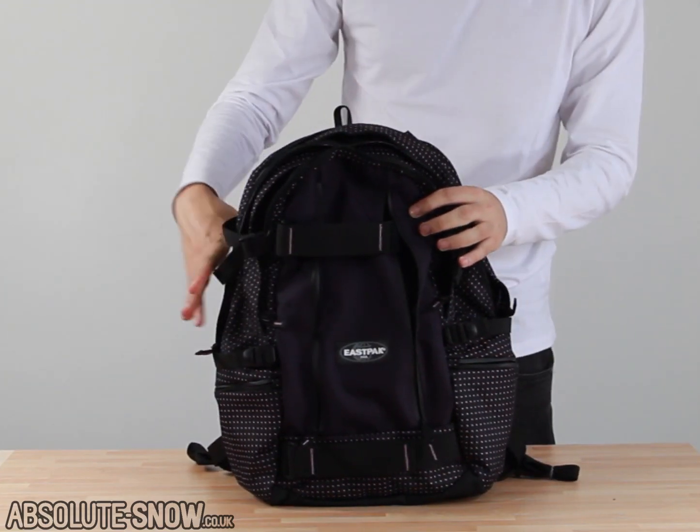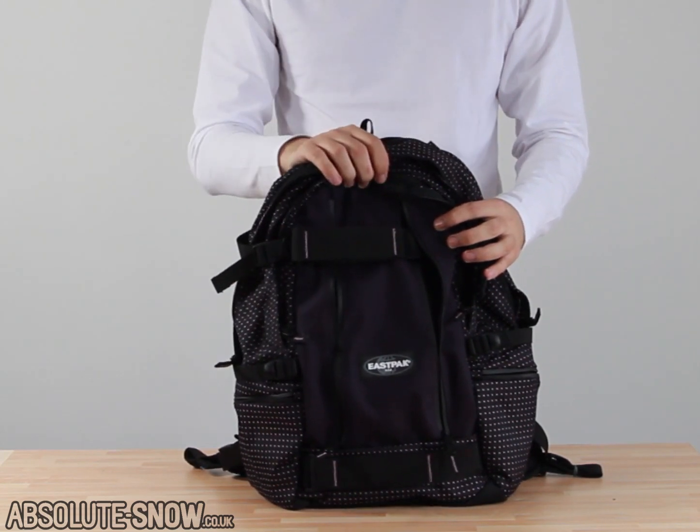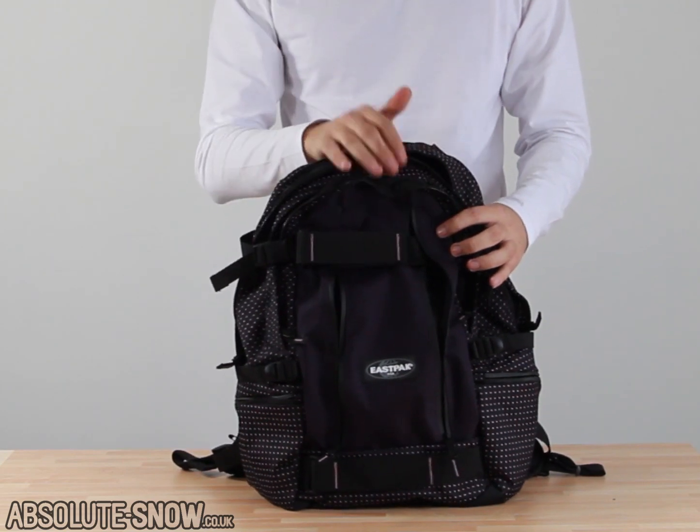Here I've got the Eastpak Getter Bag. This is a really great bag for anyone looking to buy a bag that can be utilised in a variety of environments — skateboarding, snowboarding, or just day-to-day use. This is a really versatile pack.